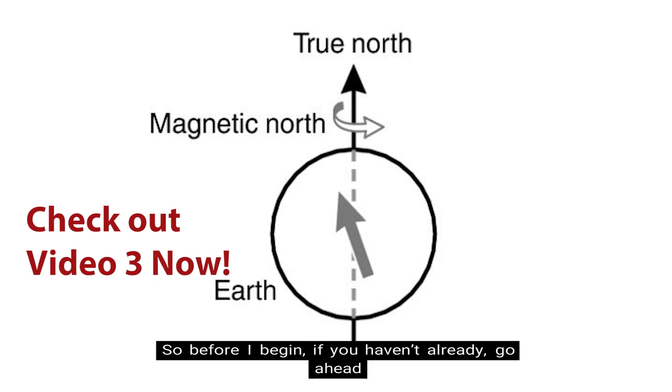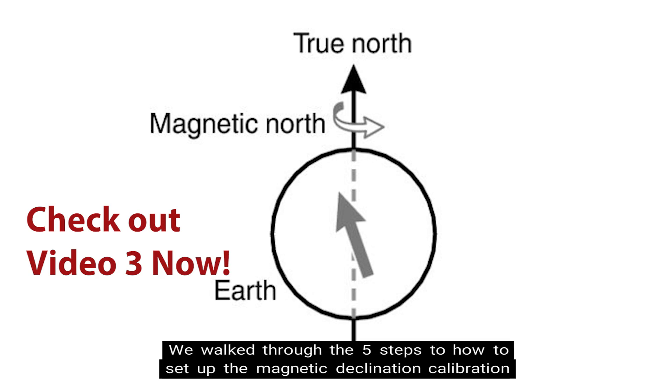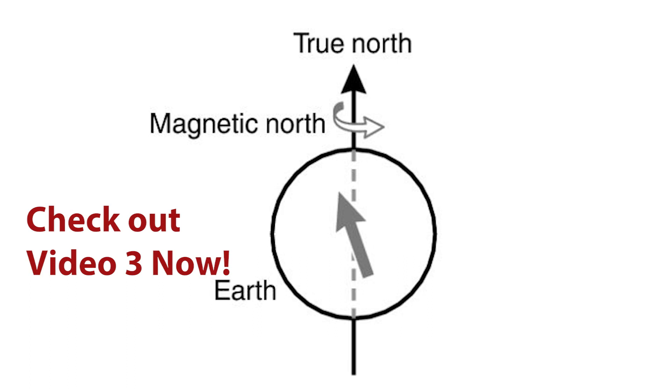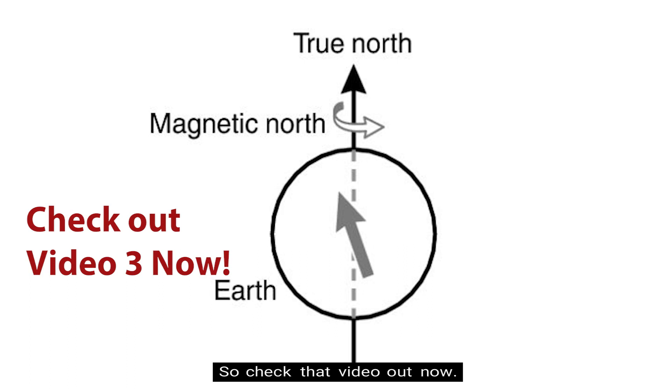Before I begin, if you haven't already, go ahead and check out the previous video in this digital compass video series. We walk through the five steps to how to set up the magnetic declination calibration, which is very important to having accurate compass readings. So go ahead and check that video out now.